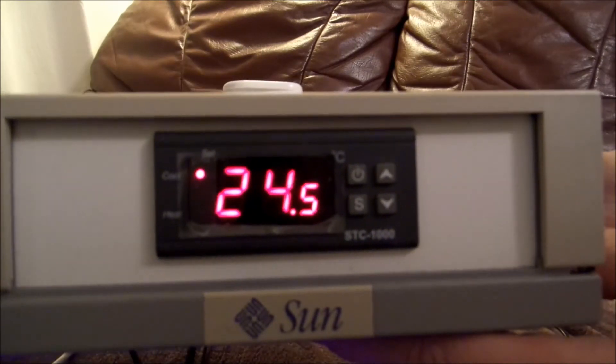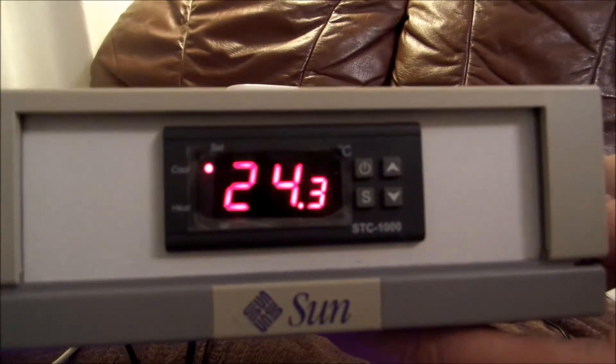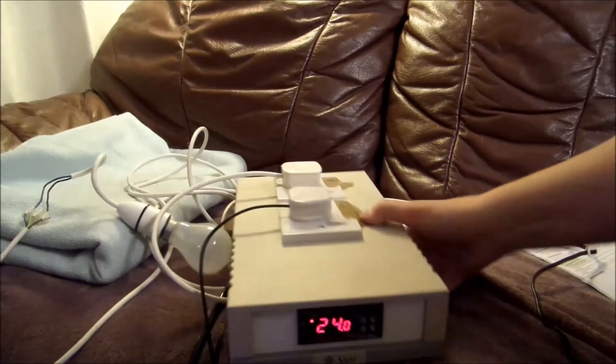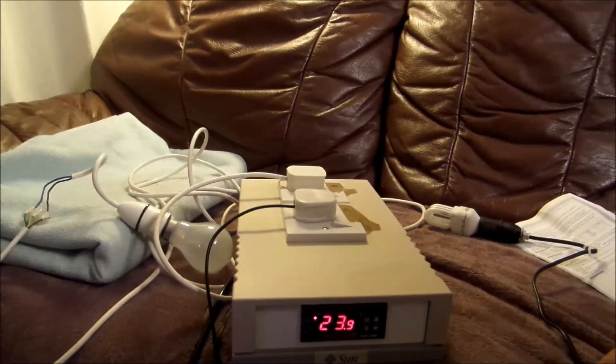There's my little guest TC. I'm going to mount this in the brew shed next to the fermentation fridge and catch up with the rest of you guys. That's it for this week, and as always — stay thirsty.